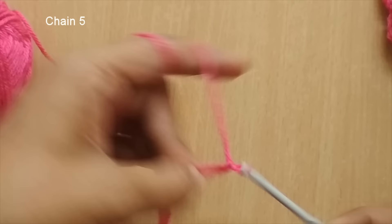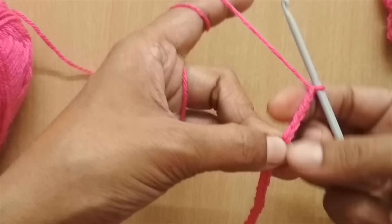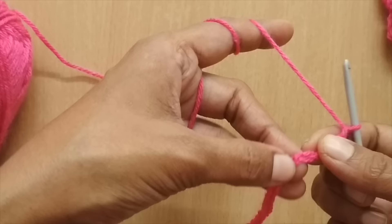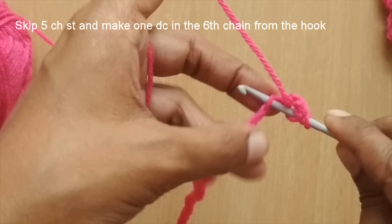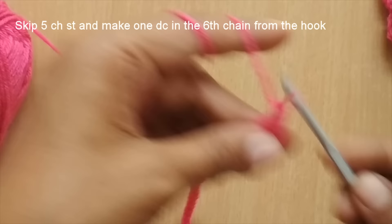Now we'll go to row one. For row one, I'm going to skip the five chain stitches I just made — one, two, three, four, five — and in the sixth chain from the hook, I'll put a double crochet. For a double crochet: yarn over, insert your hook in the sixth chain, draw the working yarn through, you have three loops, yarn over pull through first two, yarn over pull through last two. This is my double crochet.